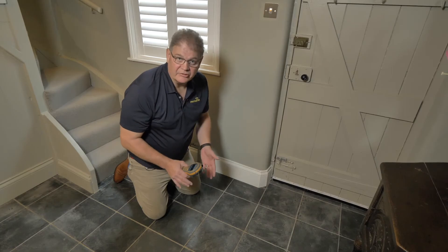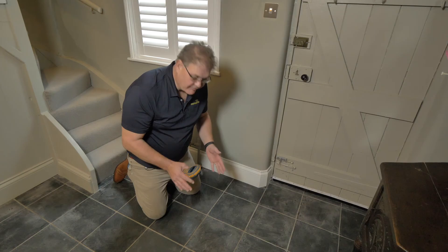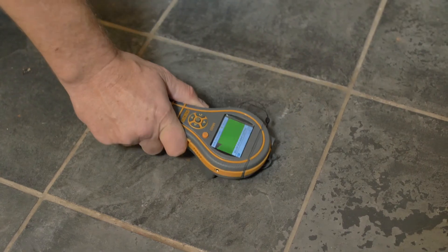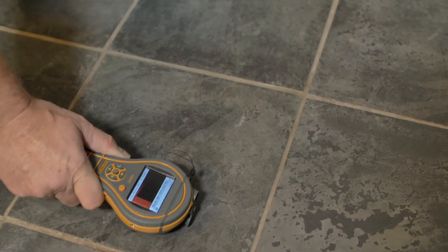Often you can't see the presence of moisture. For instance, on this tiled floor there are no visual indicators of excessive moisture. But putting it into non-invasive mode, we can actually look for moisture behind the tile — and indeed we can find excessive moisture here.